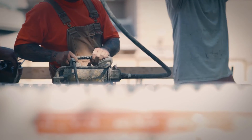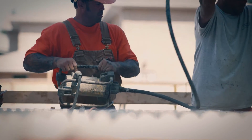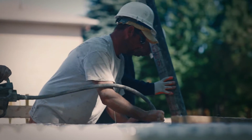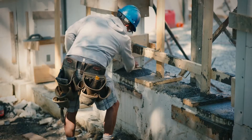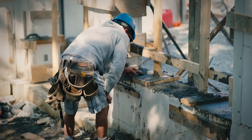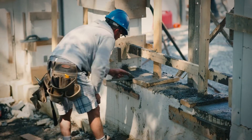Internally vibrate the concrete as it is being placed using a pencil vibrator to remove any air pockets and ensure complete concrete consolidation. At the top of the walls, screed off the concrete until it is even with the block top, then wet set anchor bolts as per your specs.